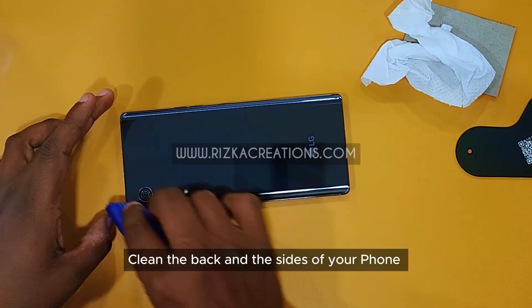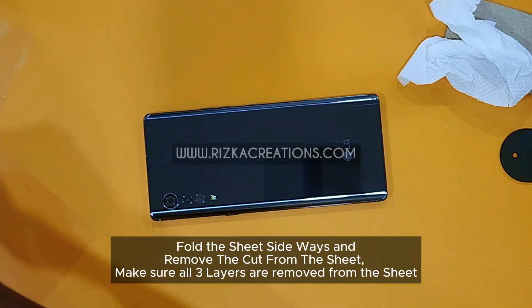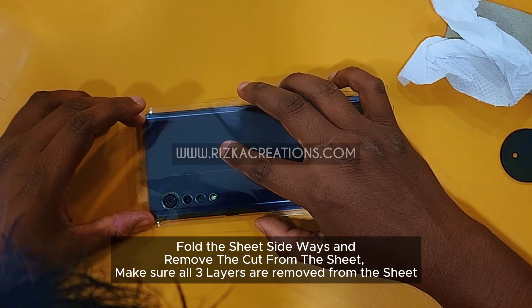Clean the back and the sides of your phone. Fold the sheet sideways and remove the cut from the sheet. Make sure all three layers are removed from the sheet.